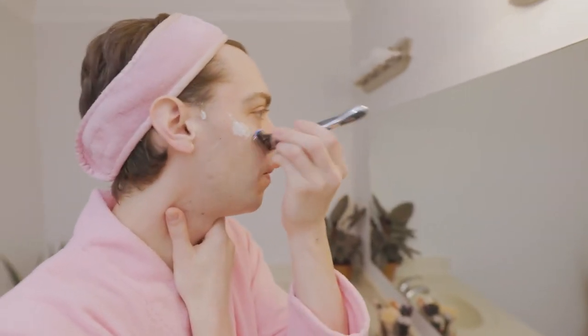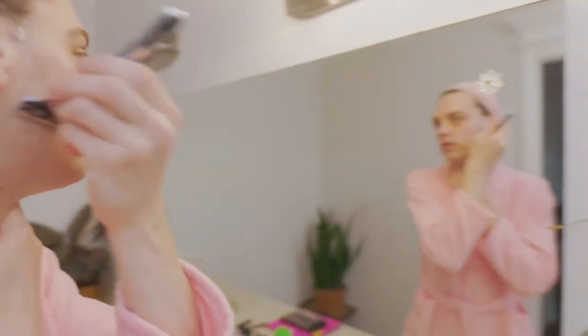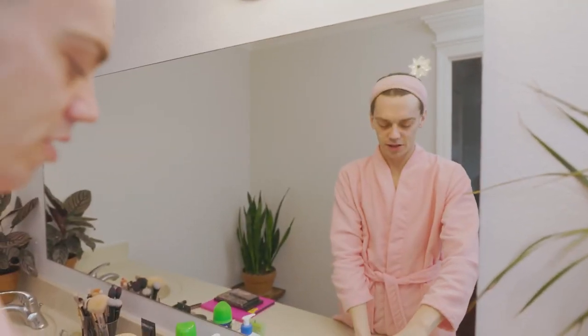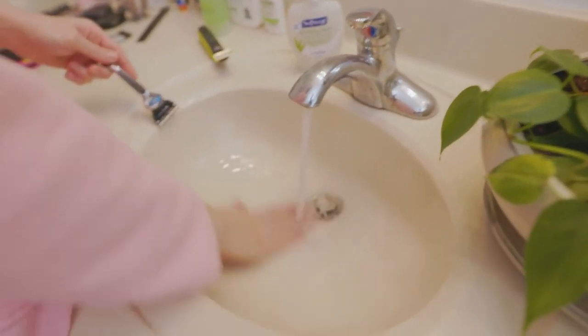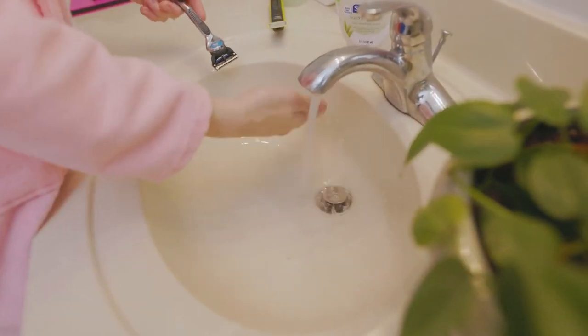All right, and we're good. That's it, she shaves. Clean it off. Tap it out. Pretend like you clean your sink regularly, and you're good to go.